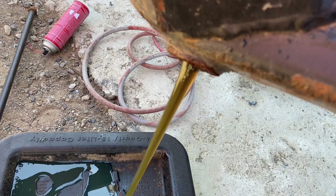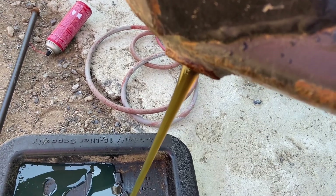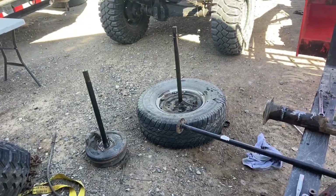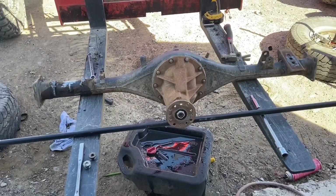That's what diff oil should look like — nice and somewhat green. Now we're doing it all over again: pull the axle shafts out of the '83's axle and the third member to swap in the '86.